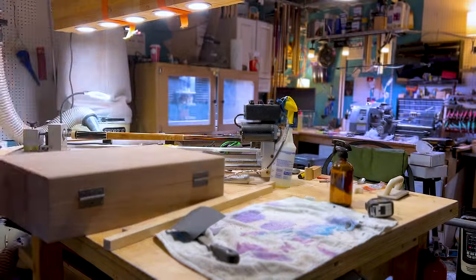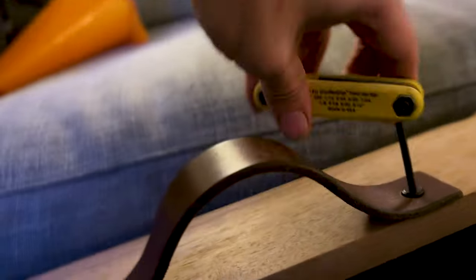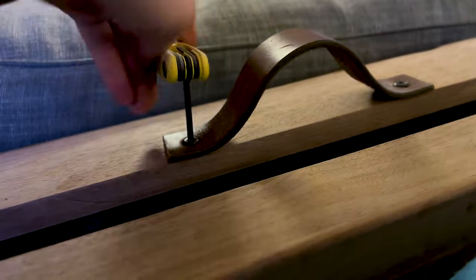I block sand with 100 grit first, wipe it down with acetone, and then finish it off with 220 grit. I had this old leather belt for maybe ten years or more. I thought about tossing it many times and I'm so glad I never did. I cut it down to size, quickly burnish the edges, and it makes this really pretty, awesome, comfortable-to-hold handle.